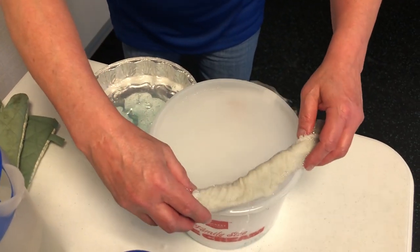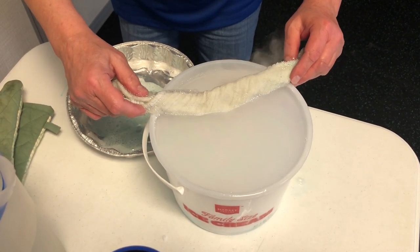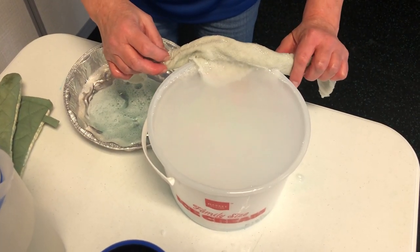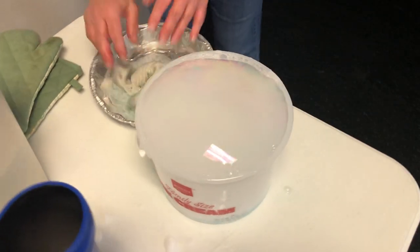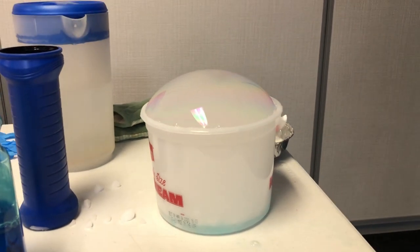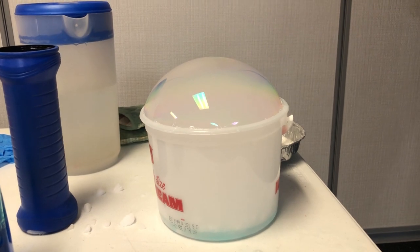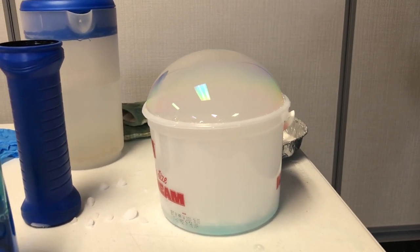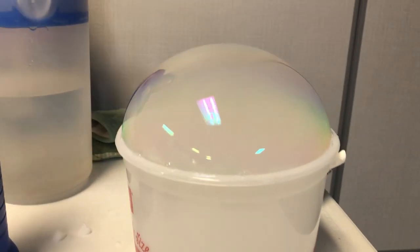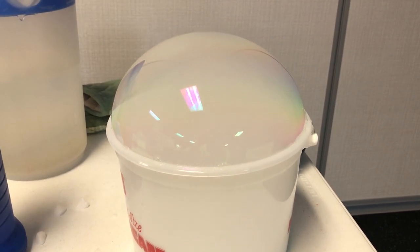I'm going to run it across the top of this bowl and hopefully make a soap film layer. This is the part that could take me a while to get right. I see a soap film layer going — just hope I can finish it without it breaking. Perfect. It's making a dome of bubbly soap with carbon dioxide gas and water vapor in there, and it looks really shiny. You can kind of see iridescent colors in it.